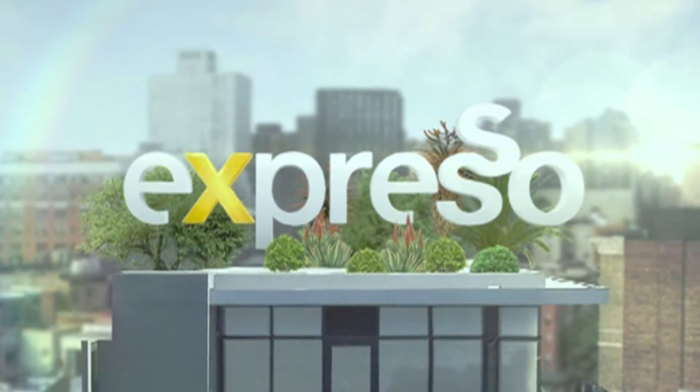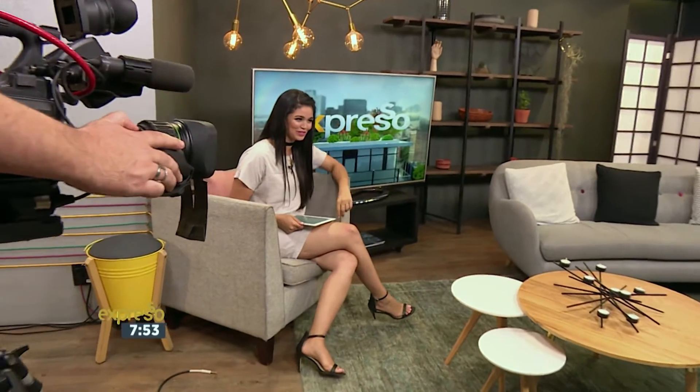It's my Feel Good Breakfast Show. Welcome back — you're tuned in to your Feel Good Breakfast Show, Expresso, right here on SABC3. Now it's time for us to take a quick look at the world of technology.